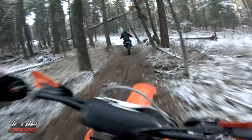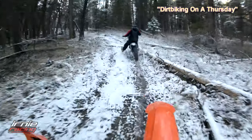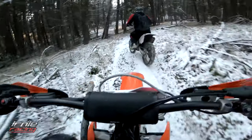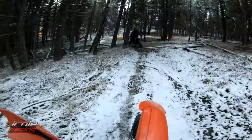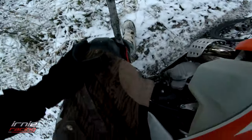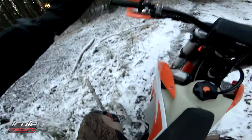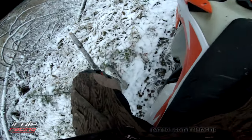We know a tree can definitely stab into the bike and you. Check out this footage of almost getting impaled in my knee. Oh my god! Dude! Oh my god! Fuck!